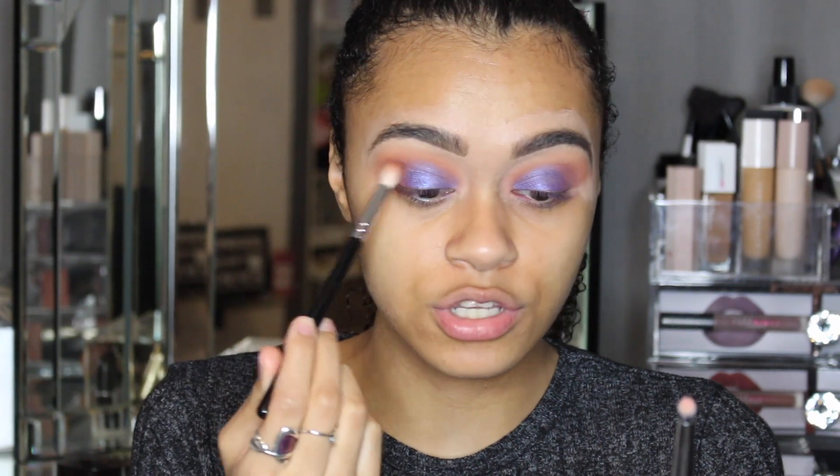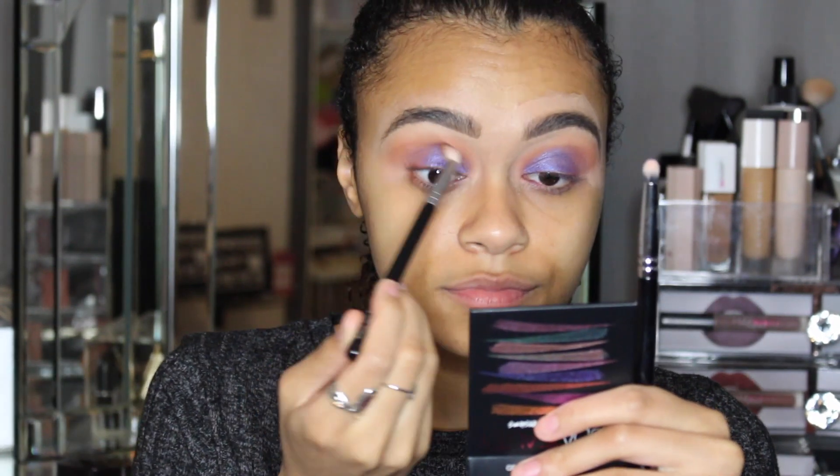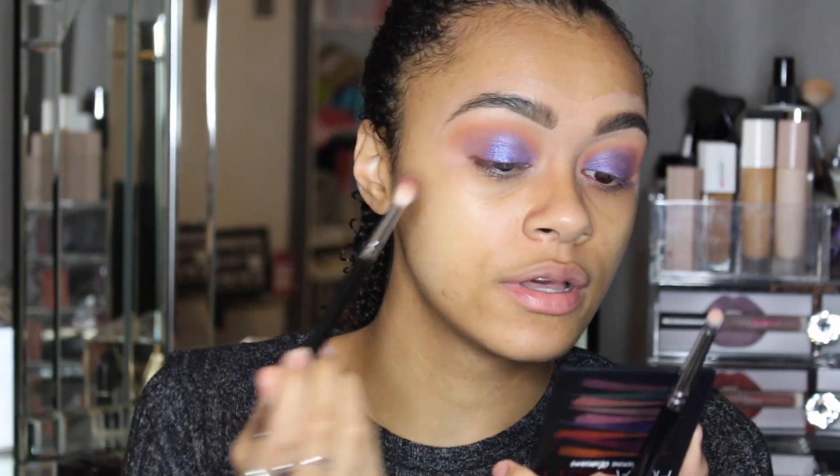Now that I've blended that out a bit more, I am really liking how it looks. Blending is literally key — if you put something on and think it's just going to look nice without blending, it won't. If you blend, it'll look a lot better than you thought. Also, this shade looks like a blue in the pan, but I'd say it's more of a deep purple-blue — it's not a pure blue, not like a KKW x Mario blue. It has purple to it, and I'm liking how it looks.